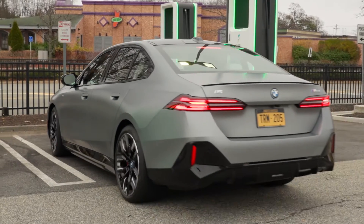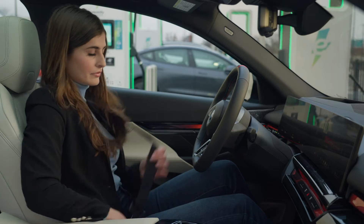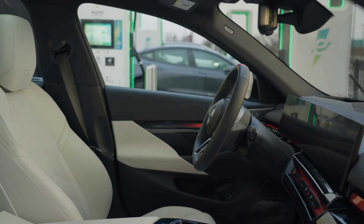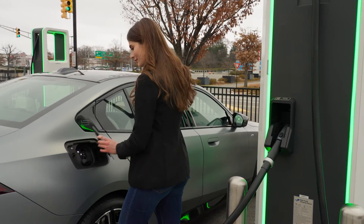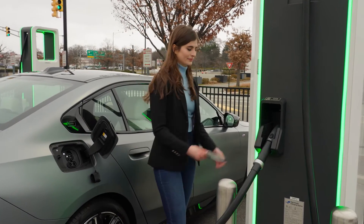With BMW's click and charge feature through the My BMW app, you no longer have to interact with the charging station screen. Simply choose the charger you parked in front of, initiate the session through the app, and plug in.